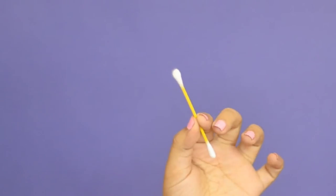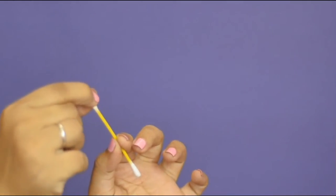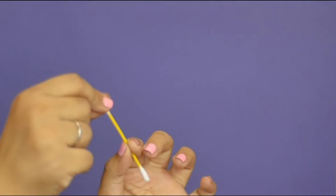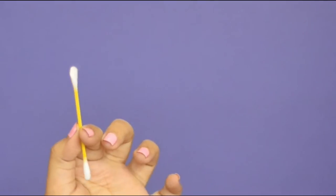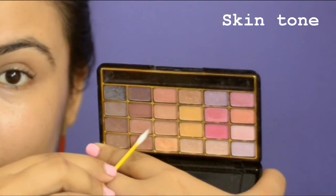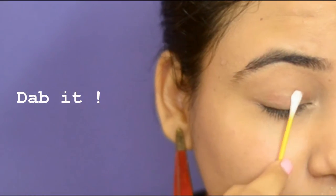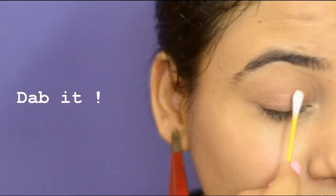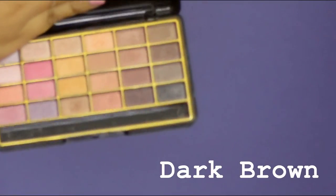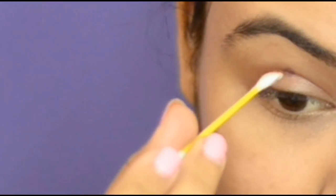Take a Q-tip and start squishing the end to make a flat surface — we're going to use this to pat on our eyeshadow. Take an eyeshadow in your skin color and dab it all over your eyelid. Then, taking a dark brown eyeshadow, take the tip of the Q-tip and apply it in a V-shape at the outer corner.